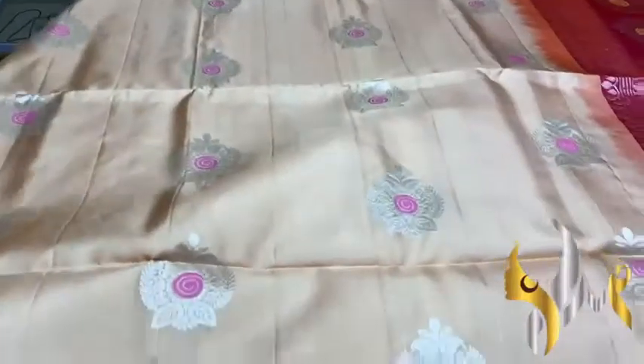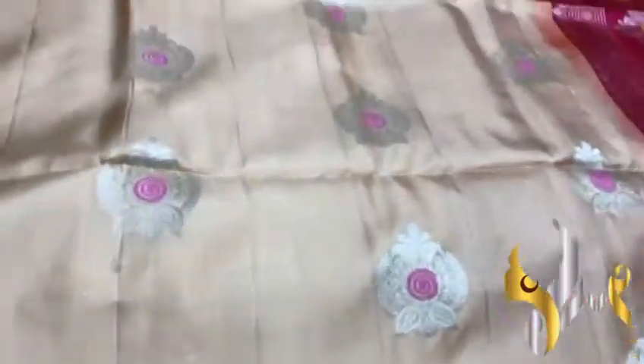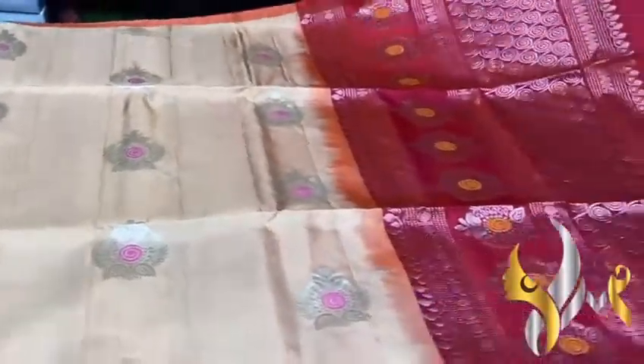Very beautiful and trendy sari with a thin border. Peach color and we have a contrast dual shade color, pallu and blouse piece.